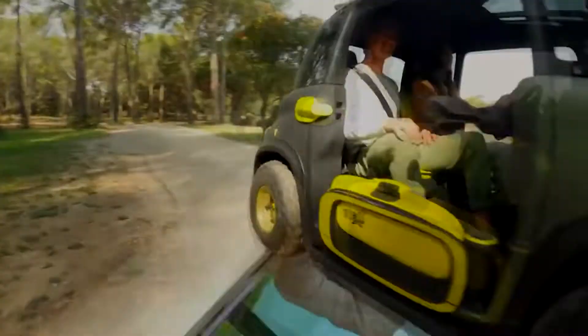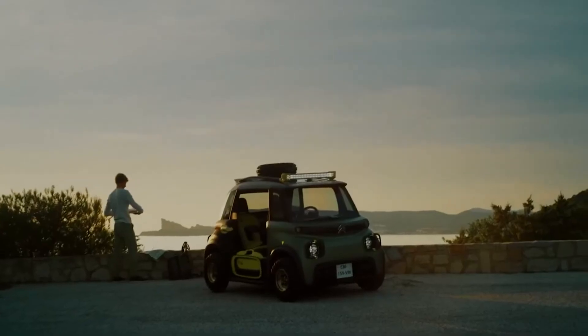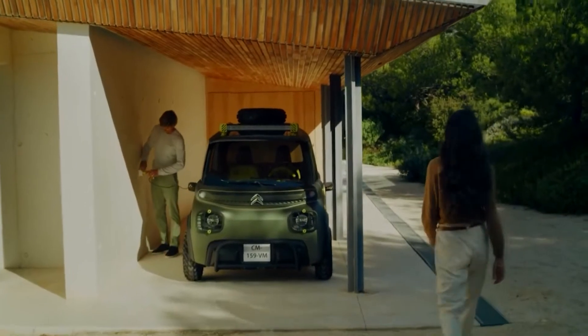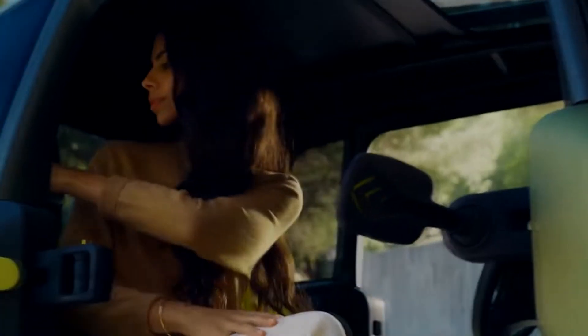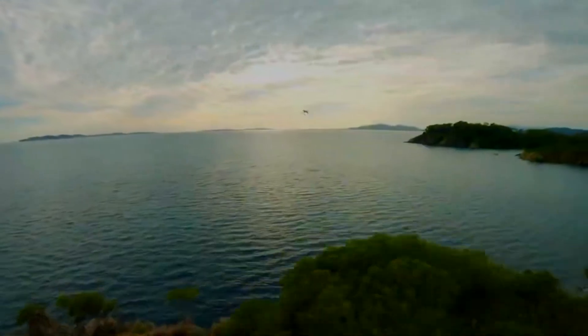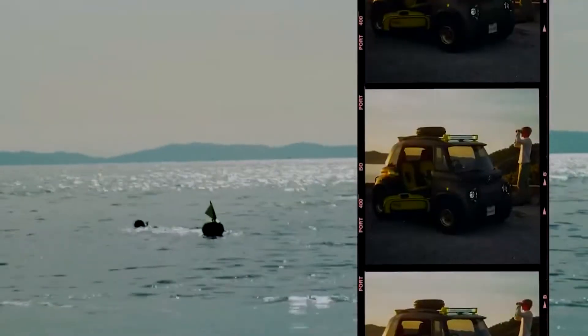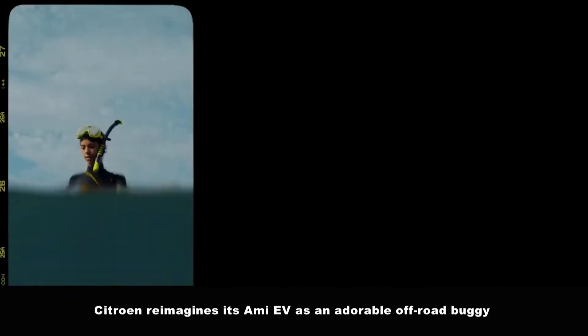Sichuan reimagines its M.E.80 as an adorable off-road buggy called the Miami Buggy concept.